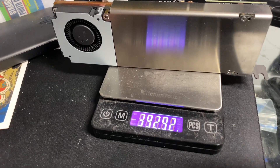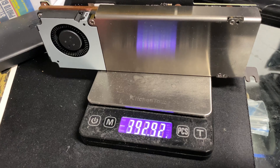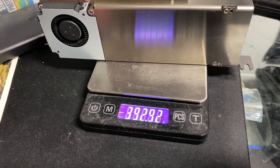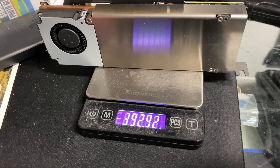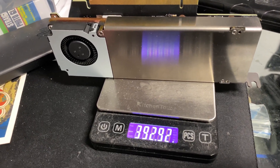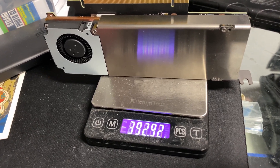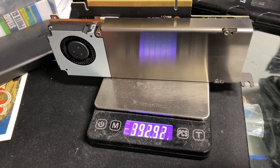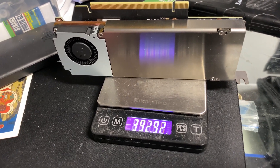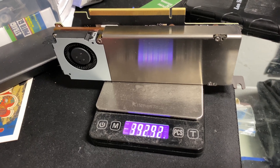It weighs 392.9 grams — almost 400 grams, almost a pound — with this shroud. I don't know if that information is available online, but I'm trying to give you as much detail as possible in case you're doing modifications and trying to figure out which video card would fit. So now let's put it in the MS01 and see how it fits.